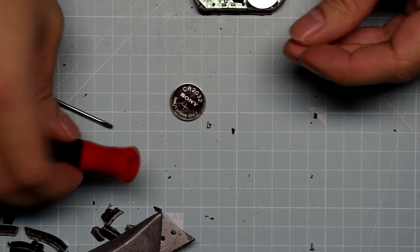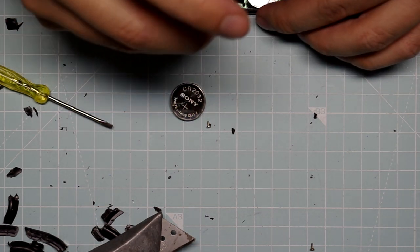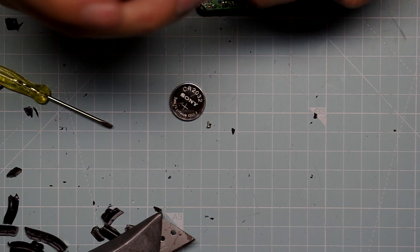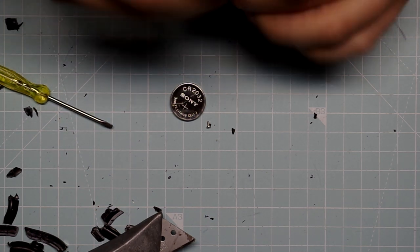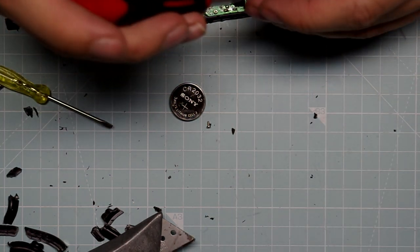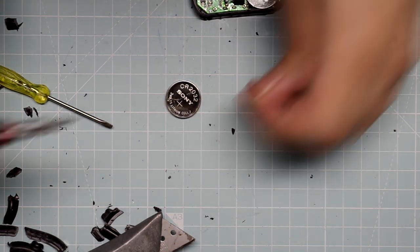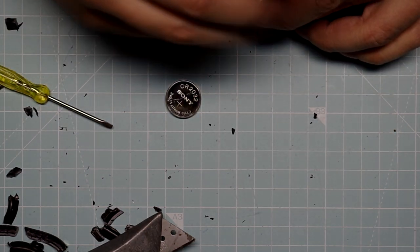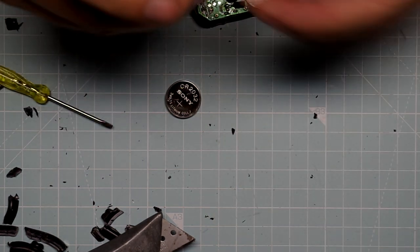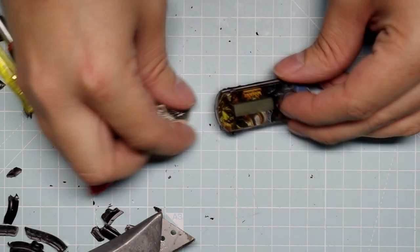Which wouldn't surprise me at all, as Blizzard seems to make it especially hard to get in there. They want you to buy a new one, so why not make the memory volatile? And when the battery is depleted there wouldn't be any way to get this thing working again with your account. Let's see. Last two screws — and let's see.